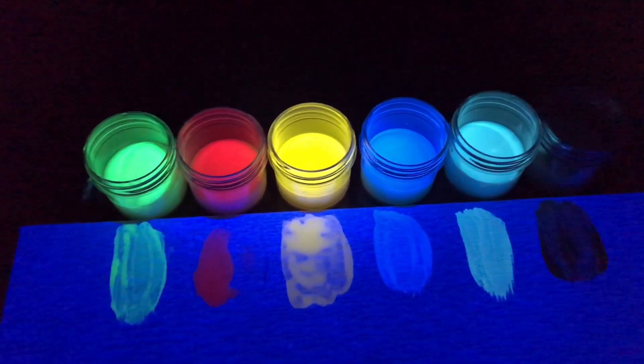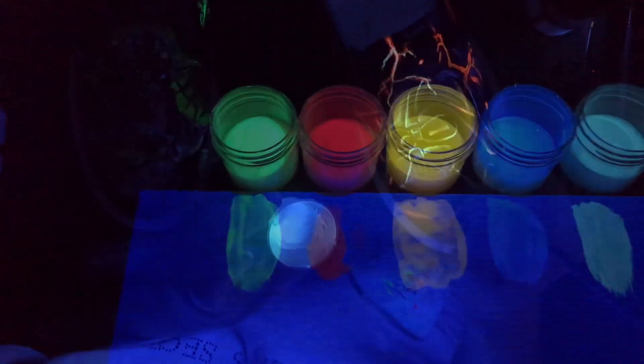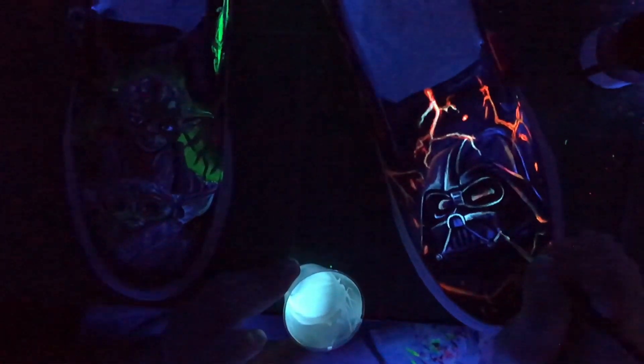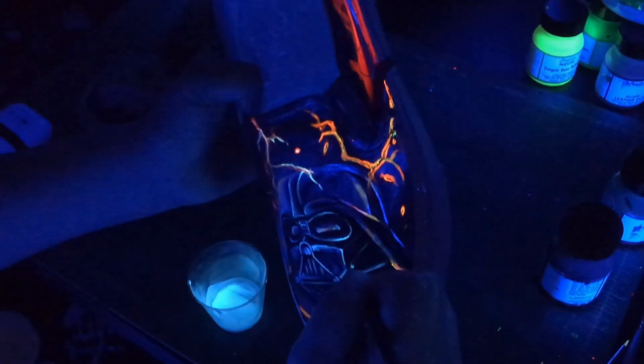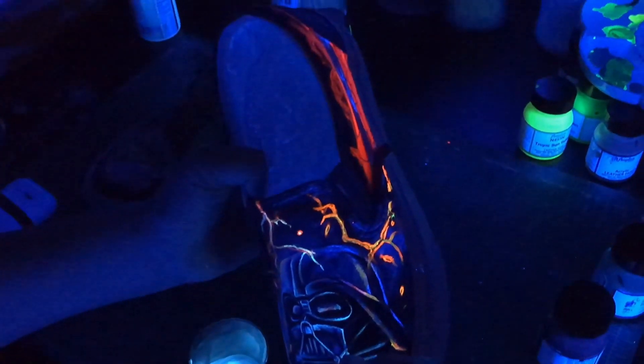Do not try to mix with other paints — it can only be mixed within the invisible clear paint line. Just like the other paints that Wildfire formulates, these invisible clear blacklight paints are super saturated with UV sensitive pigments, making them the brightest blacklight paints available.